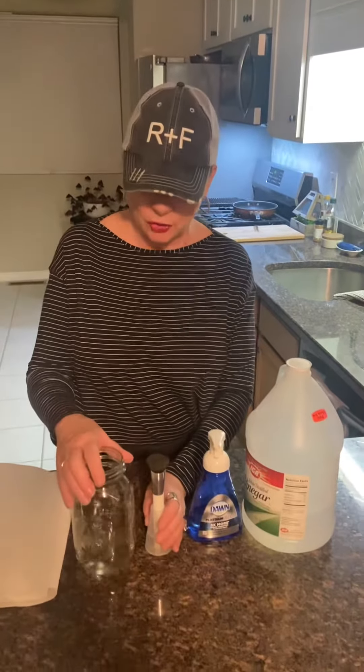Hi everybody. I'm going to show you the best way that I have personally found to clean your makeup brushes. I've bought expensive makeup brush shampoos and they don't clean as well as this method I'm going to show you right now.